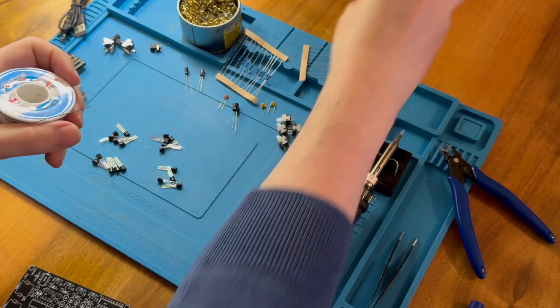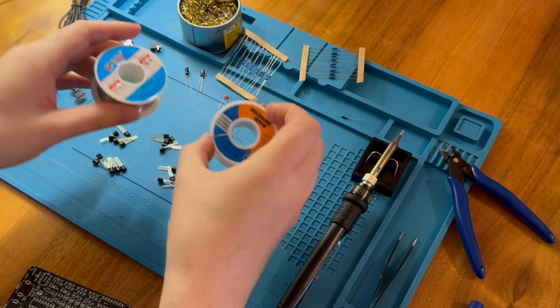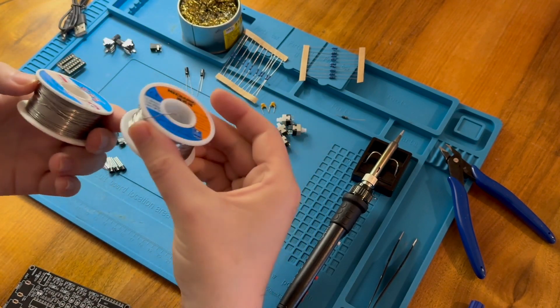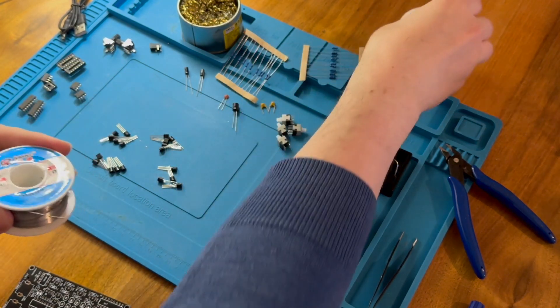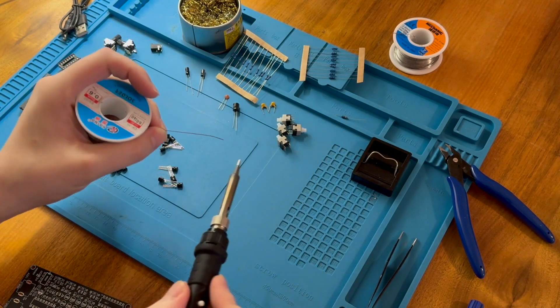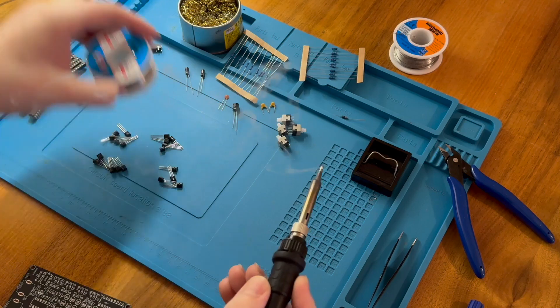So I have two types of solder here. They both claim to be 60-40 lead solder. This one is much, much lighter than this one, so I think this one probably is lead but this one isn't. They both have approximately the same ability to solder, so I'm happy with either. The iron's been on while I was testing components, so this is all looking good.